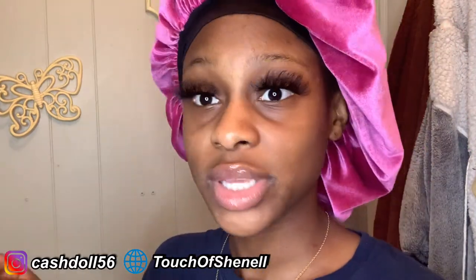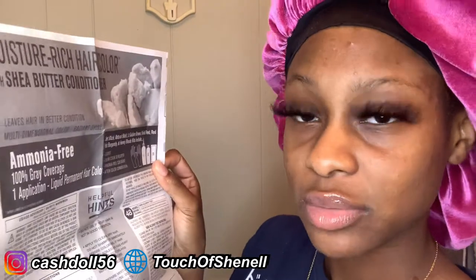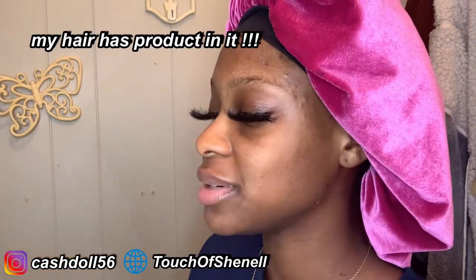Let me read the helpful hints with y'all. It says: if your hair is very soiled or has very heavy buildup, style residue, and buildup, shampoo 24 hours before conditioner application. Well, what if I don't shampoo my hair?